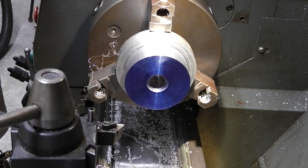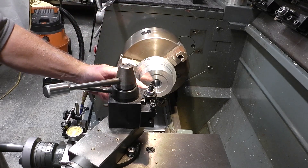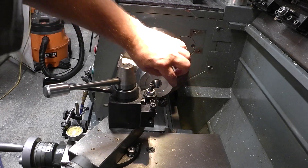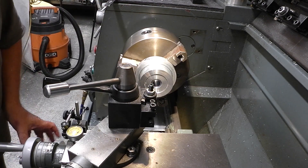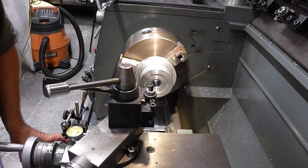I had to move the boring bar in — it was vibrating too much. At least you can see the ridge; I just marked it with the end of the boring bar to give me a reference. Let's carry on.